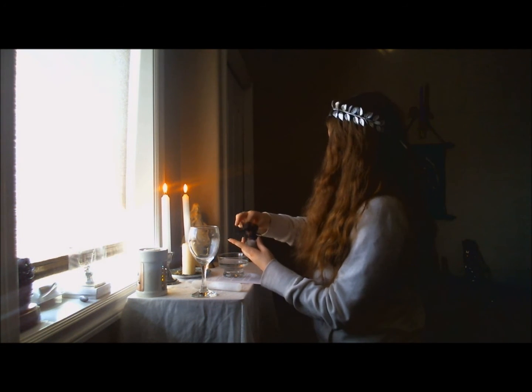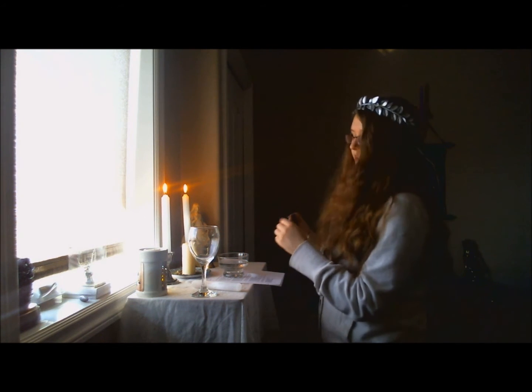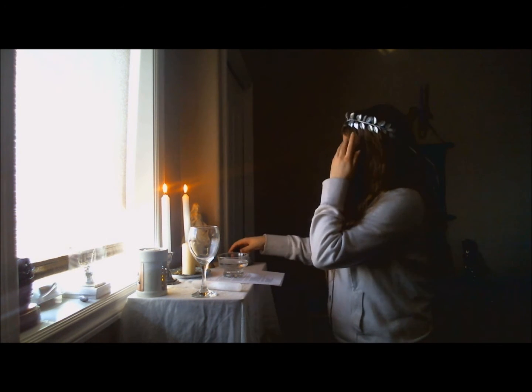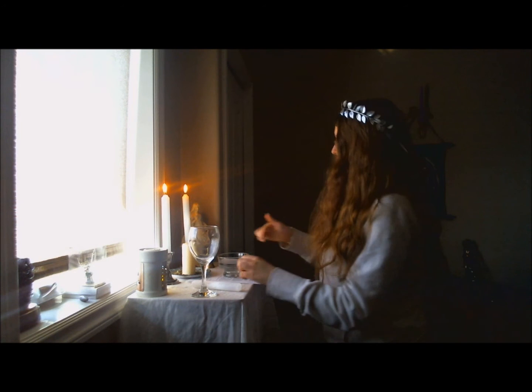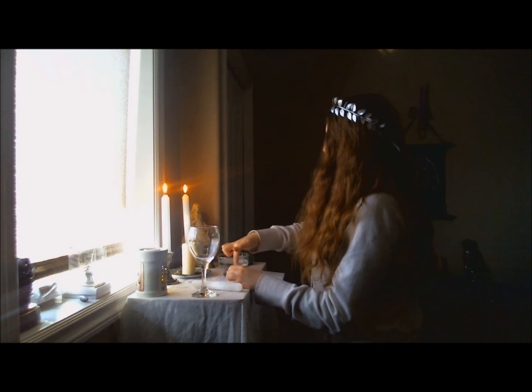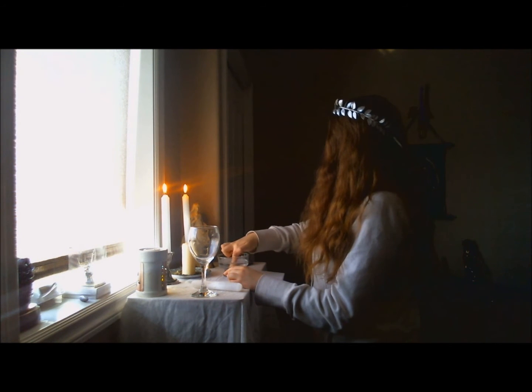This is a blend of sea salt and Himalayan salt. I'm going to use my index finger of my right hand to stir clockwise into the water, to mix the salt up.